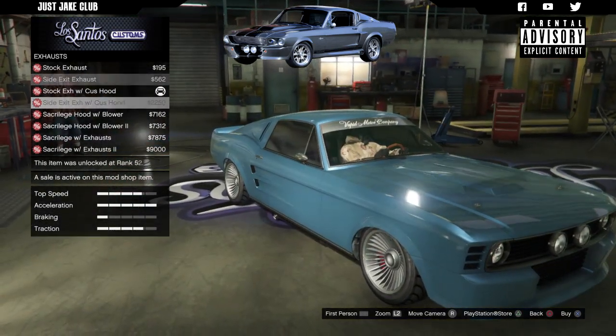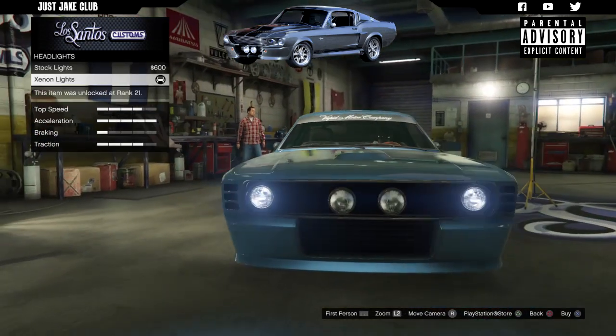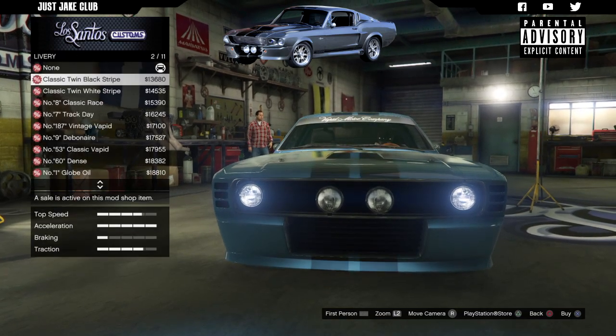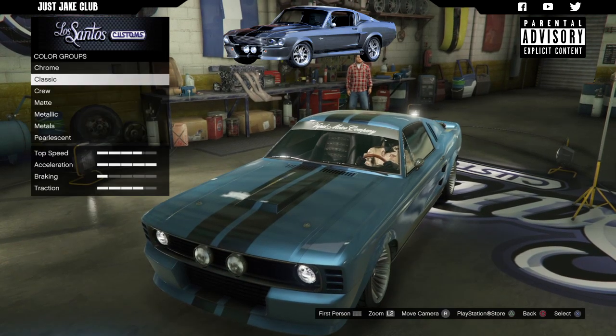We're going with the side exit exhaust with the custom hood. Then go to lights and purchase the Xenon headlights. Next, go to livery and grab the classic twin black stripe.